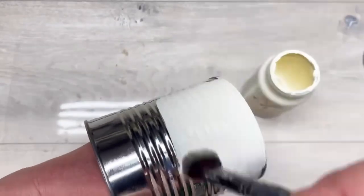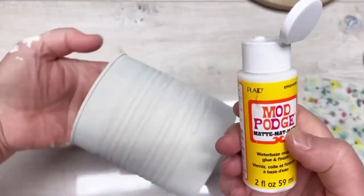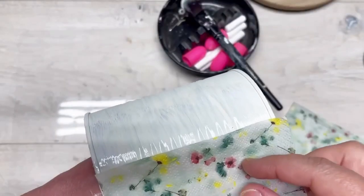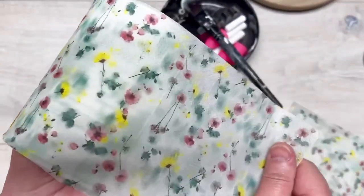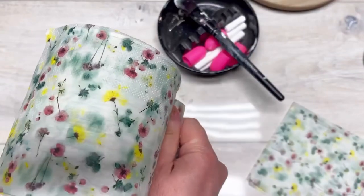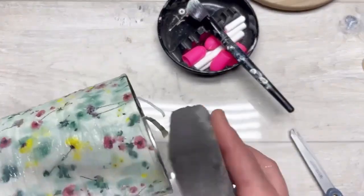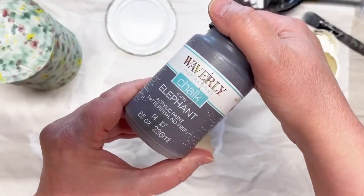The can we're using is a big can from diced tomatoes or something. I'm painting it — only doing one coat of chalk paint, I think the color is sheepskin — and I also do the lid. Once that's dry, I add some Mod Podge and I do mine in sections: I do a small section, add the napkin, and go around that way. I set the napkin down and pull it a little so it straightens out, then wrap it around. I do that all the way around, then put more Mod Podge on to seal it, let it dry, and sand both the top and the bottom.